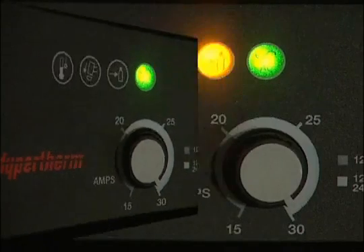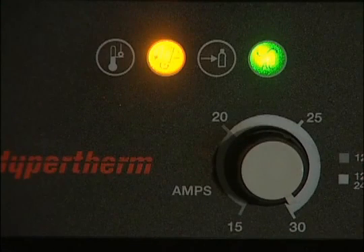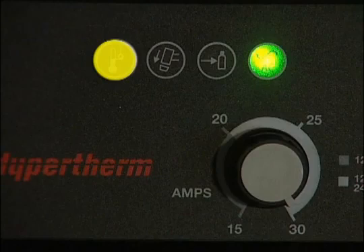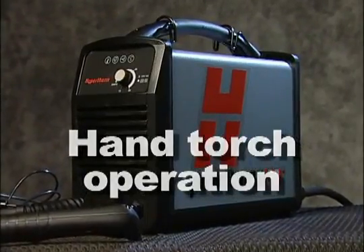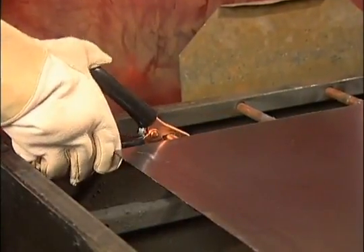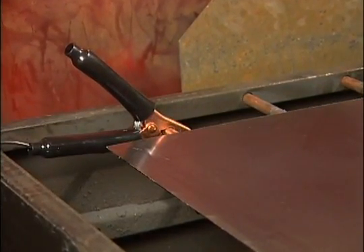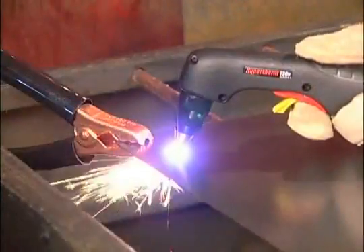If the yellow gas pressure lamp illuminates, the gas pressure is too high or too low. If the yellow torch cap lamp illuminates, the retaining cap is loose or not installed. If the yellow temperature indicator lamp illuminates, the system temperature is outside the acceptable operating range. Before making your first cuts, attach the work clamp securely to the workpiece or the cutting table near the cut. Remove any rust, paint, or coatings to ensure good electrical contact — never attach it to the portion of the metal that will fall away.